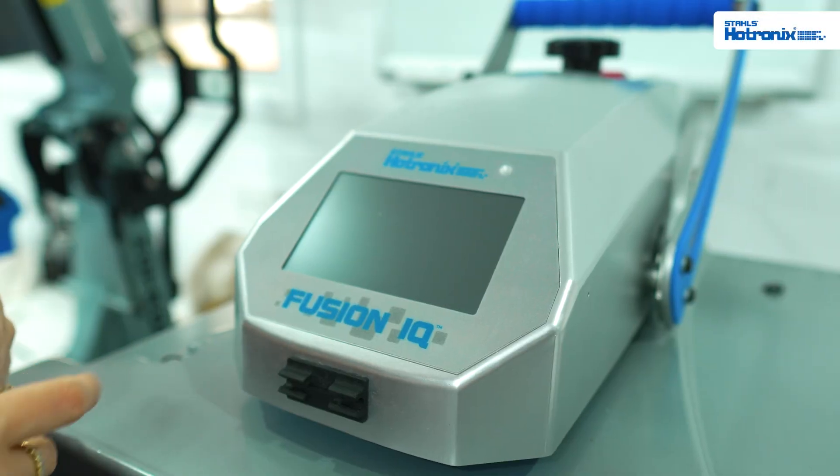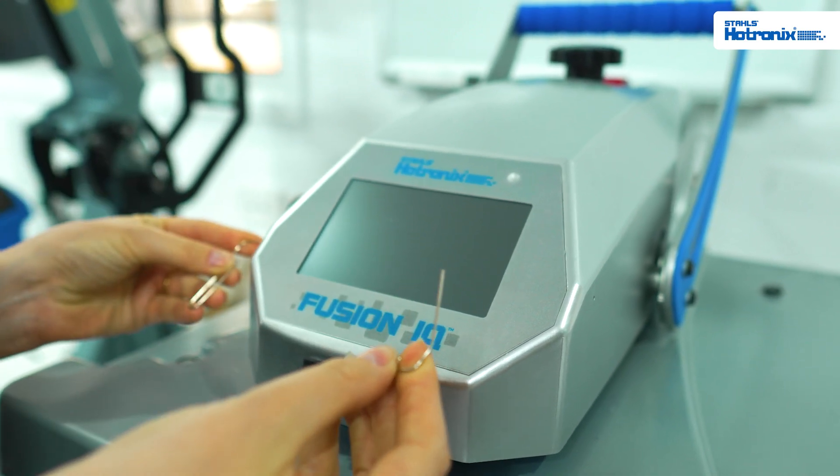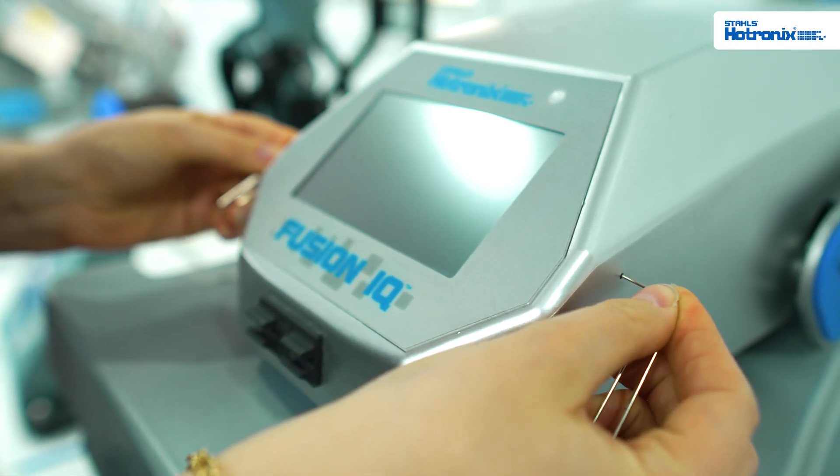To replace the screen or to access the SD card to clear, use two paper clips and insert them either side of the IQ screen. You might need to wiggle them around until you feel them click.